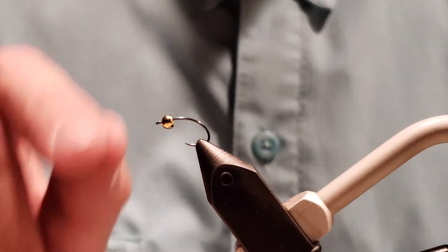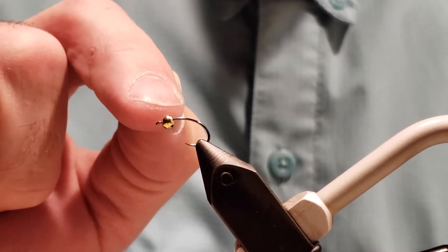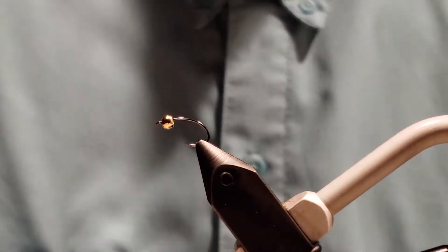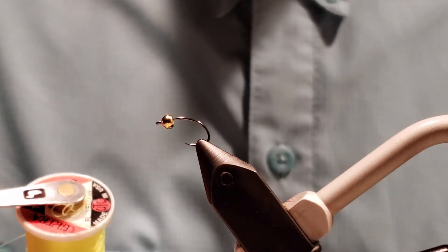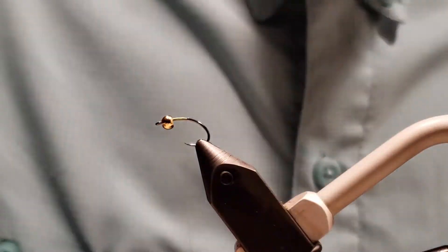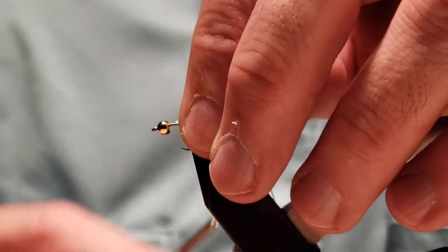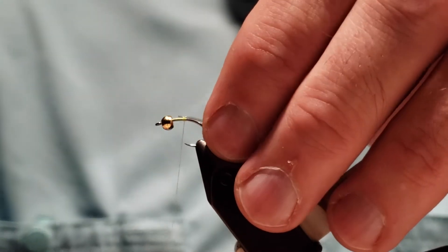We have a three millimeter tungsten gold bead with a pupa, grub, or scud type hook. This is a medium wire hook. The thread we're using is 70-denier fluorescent yellow. We'll get that started and build up the taper. Next is slim rib from Hopper Juan — excellent material. I'll leave his contact information if you want to know more about this.